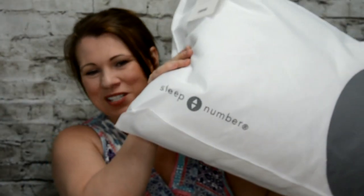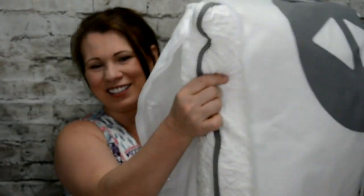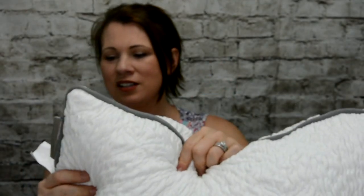From Smiley360, I got a Sleep Number Pillow. This pillow actually retails for, I want to say, about $89.99 or $100. My neck has been hurting me so much, and I think a new pillow would really help.